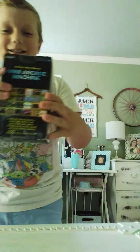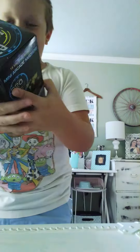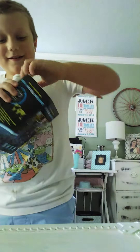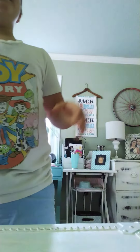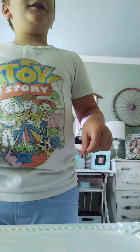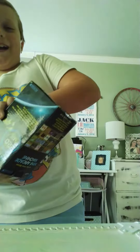So it's in this box, and then it shows a picture of it and we have to open it. I need some help. And then we're going to play with it a little bit, you guys. Oh, the final result.